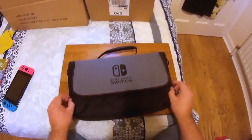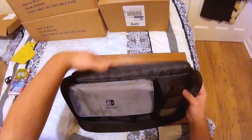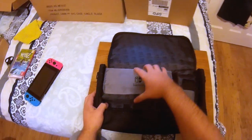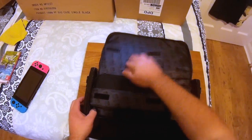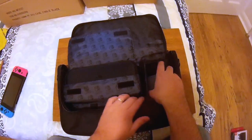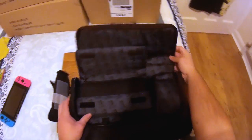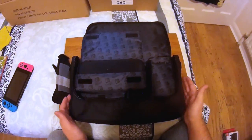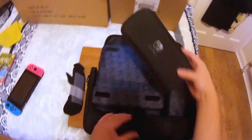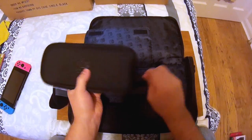It has a nice zip front rather than just a velcro patch. At 25 pounds, you've got the case with that very nice lining inside. Not only do you get the case to take everything with you, it also comes with a nice Nintendo Switch hard case included for that price.